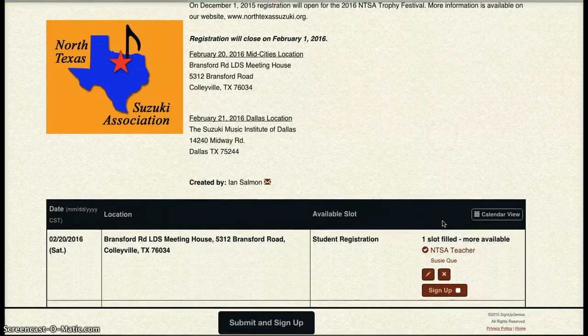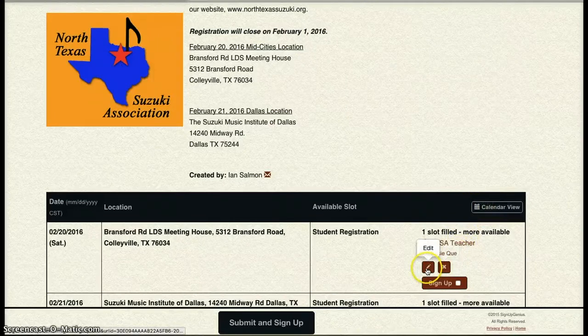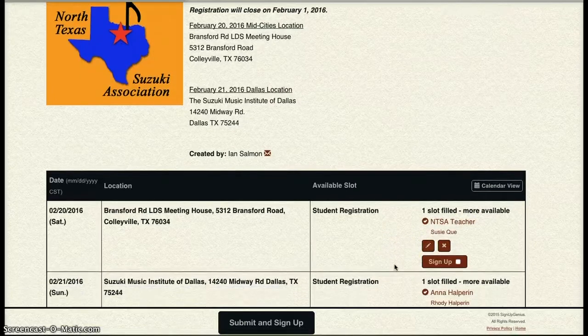Now, this is cool. You can see that NTSA Teacher has registered Suzy Q, and there are a couple of new options there now. I have the option to edit her entry, and also to delete it.